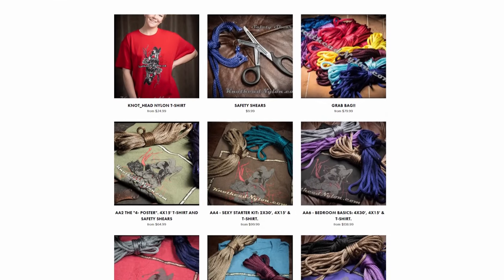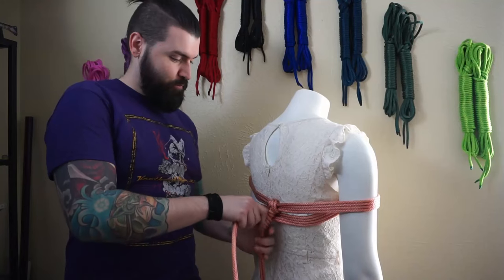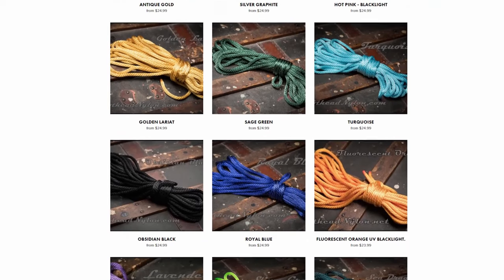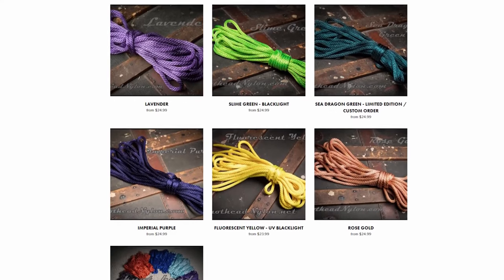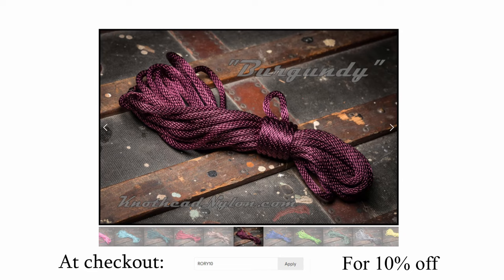Before we get started with the tutorial, we must first thank my sponsor, Knothead Nylon. Knothead Nylon is the destination for all your premium nylon rope bondage needs — easy to clean, water-resistant, up to 1,100 pounds of weight load, and in a wide array of beautiful, vibrant colors. Knothead Nylon will slake your rope desires. At checkout, put in discount code Rory10 for 10% off.